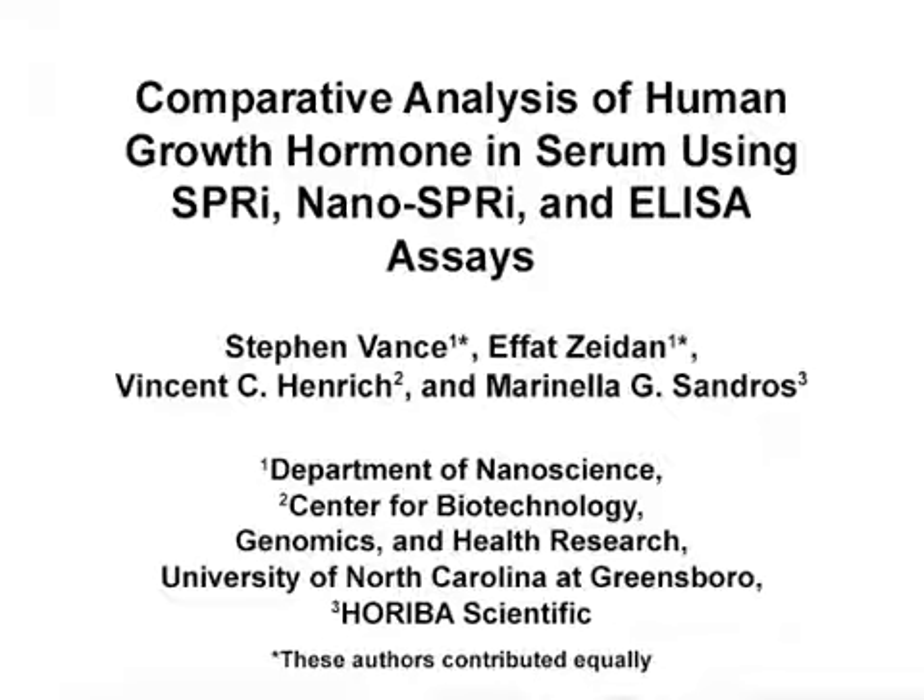The overall goal of this study is to assess the diagnostic potential of direct and amplified surface plasmon resonance imaging, or SPRI assays, in the detection of biomarkers in serum, and compare it directly with a commercially available enzyme-linked immunosorbent assay kit.